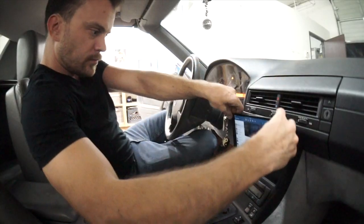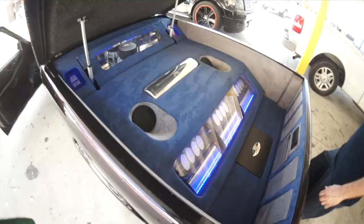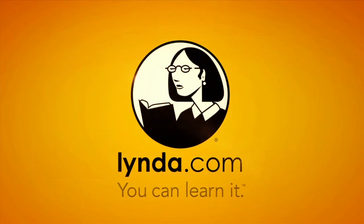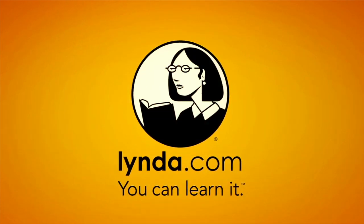Today on Amplified I'm going to finish the iPad install on my friend's Mercedes SL320. This episode of Amplified is brought to you by lynda.com.